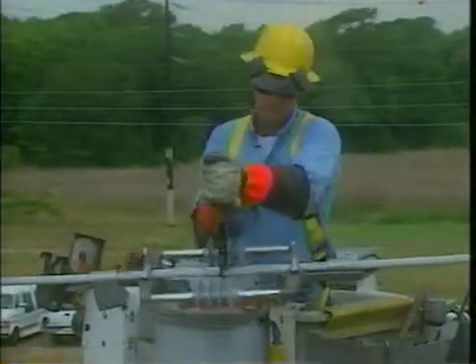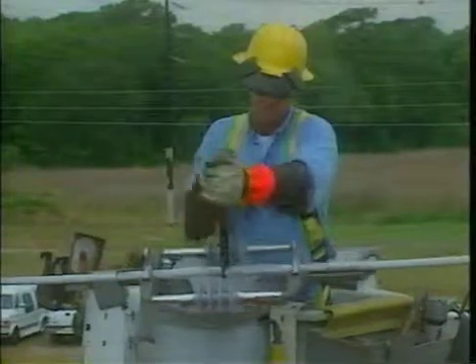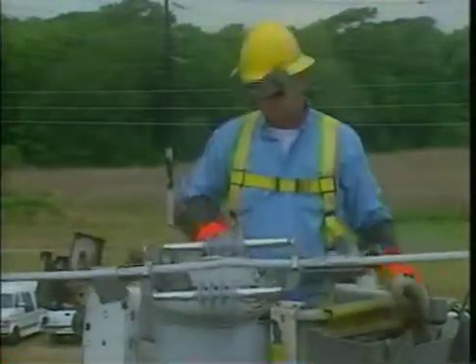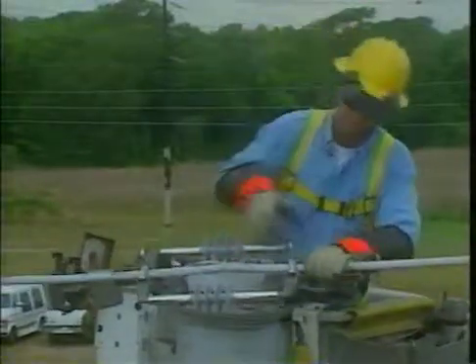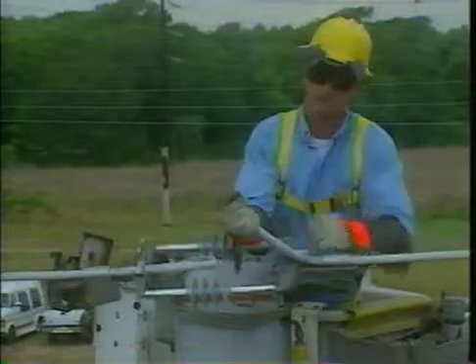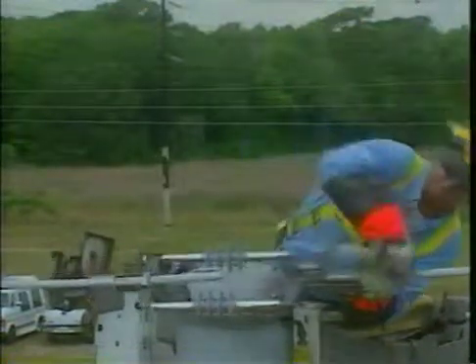You be the judge. After you install the Ampact Inline Disconnect Switch and realize its value, simply pay for the switch and keep the product in the air. If not, remove and return the switches — you'll spend nothing.